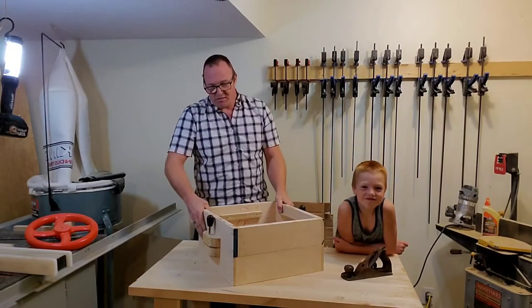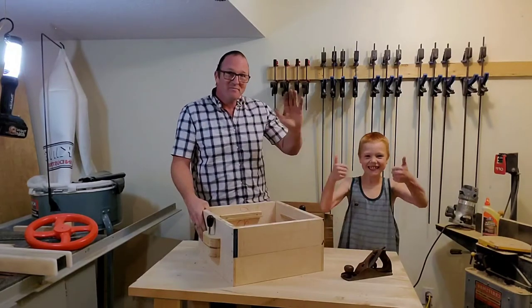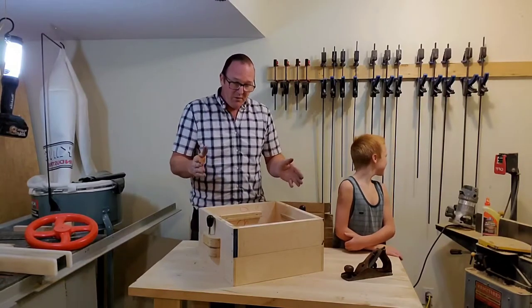Hey YouTube, the project of the weekend was making a cope and drag box. I've got my apprentice here — he's been helping. Hey, we've got a cope and drag box. I made it out of one-inch maple.